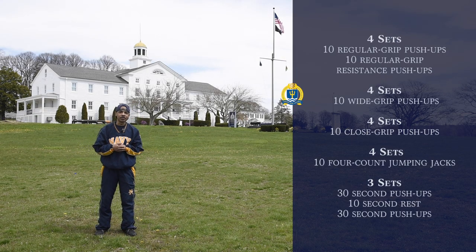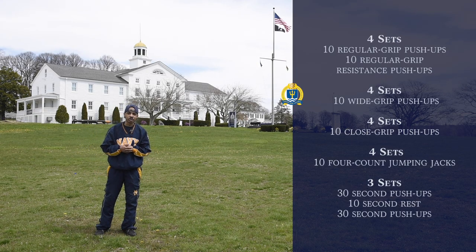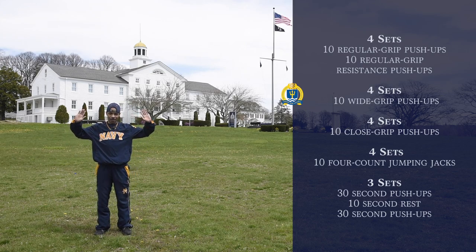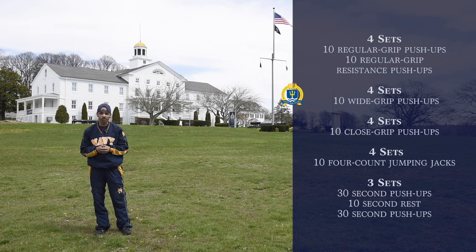Our next exercise is going to be four sets of ten wide grip push-ups. So you're just going to go on the deck, and your hands probably out this far apart, and we're just going to go just like this. Again, ten wide push-ups.